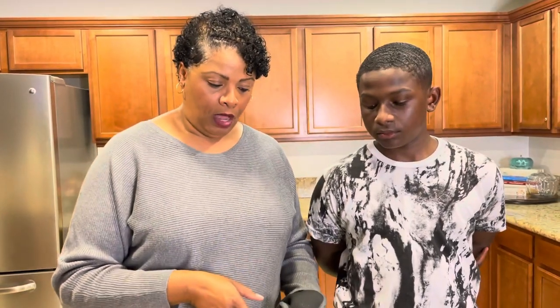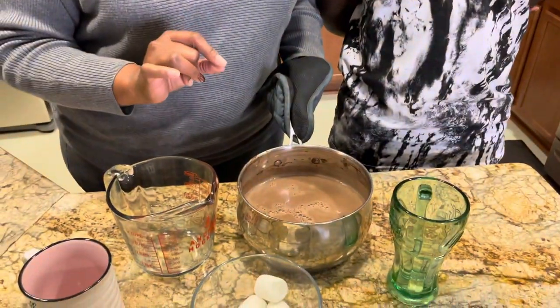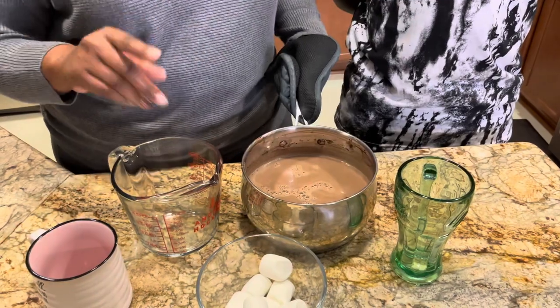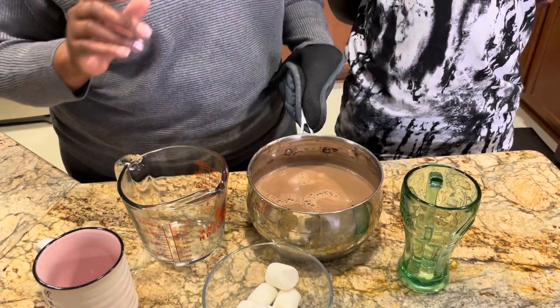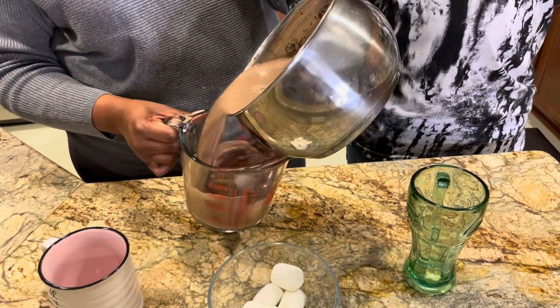You do not want it to boil or the chocolate will burn and be bitter. We brought it just to a boil — don't let it go further. Now we're going to pour it into a glass measuring cup.